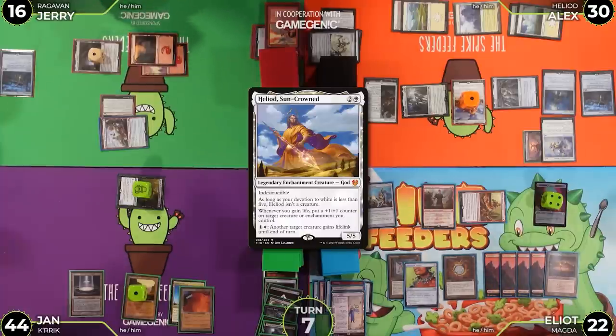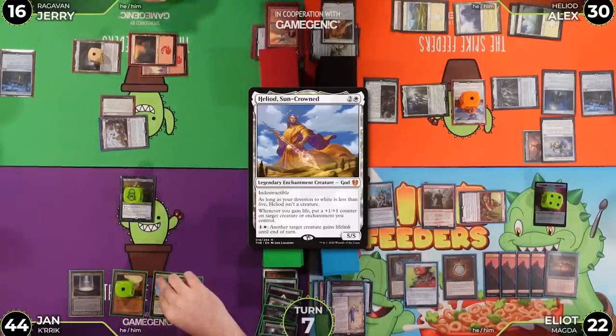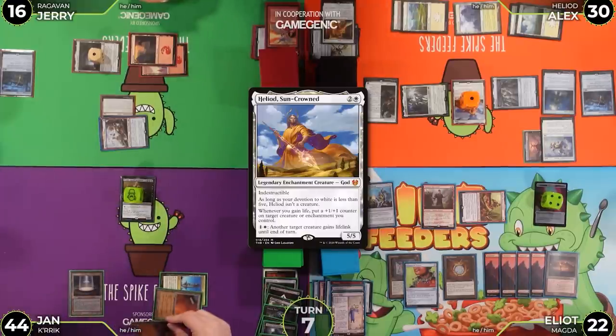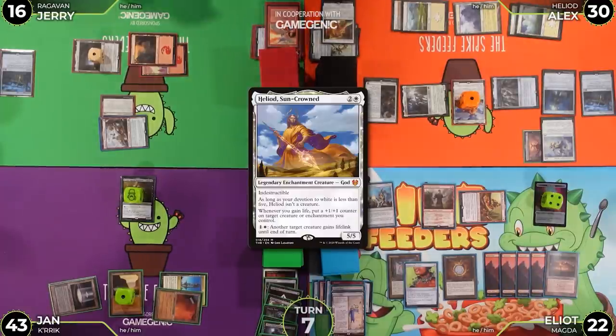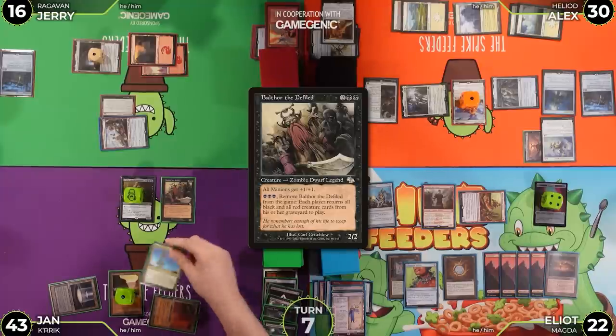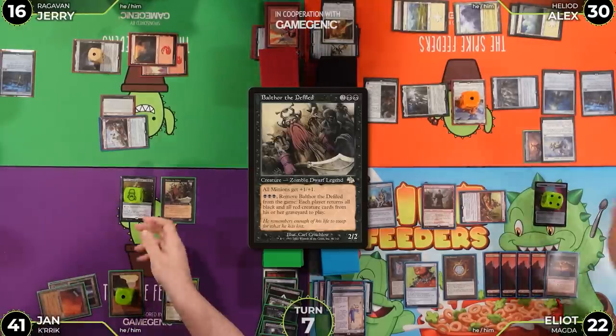Elliot untaps and draws. He pays two colorless and takes one from Cabal Pit — going to 43. He notes life is a resource and plays Battle for the Defiler, paying two more life going to 41. Falthor triggers and Crik triggers. He then moves to combat.